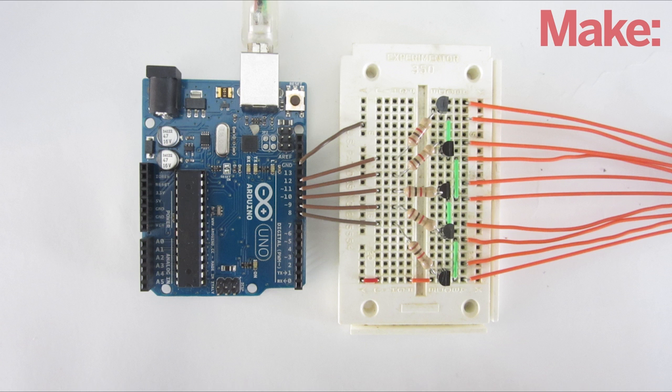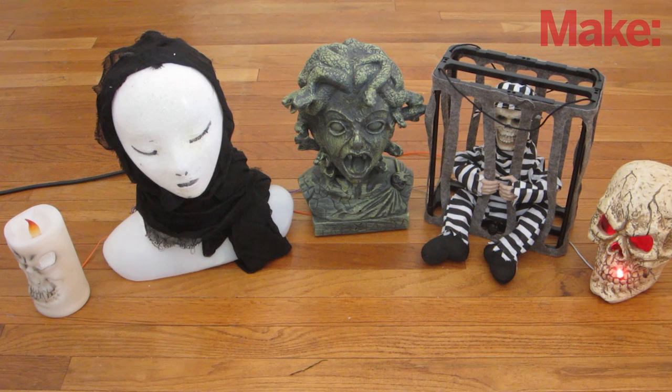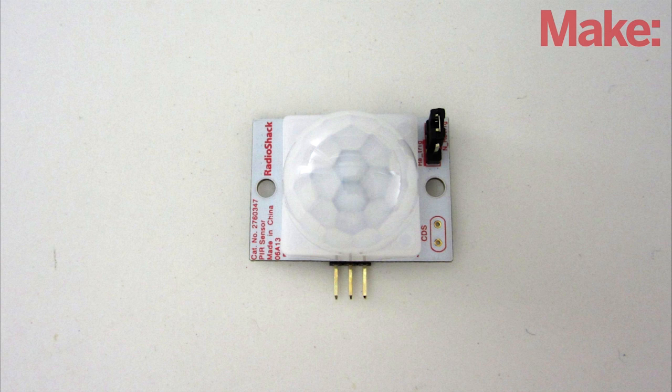I worked out a system that lets you control all your animated Halloween props with a single microcontroller. This lets you exactly choreograph how and when each prop will turn on. It also lets you use external sensors that you can customize for your setup.